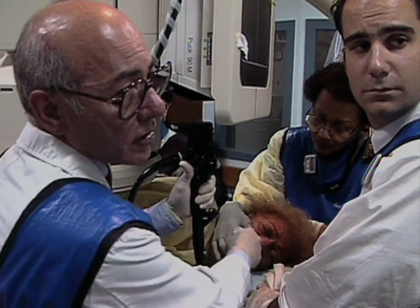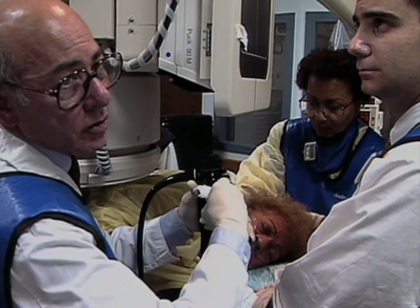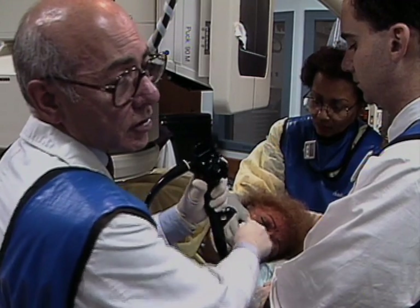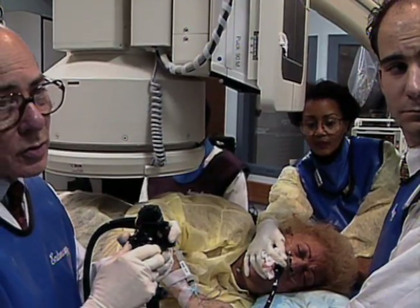Total intubation with the push enteroscope should be the goal. This can often be achieved using the overtube, since its use eliminates the formation of a large gastric loop. Fluoroscopy is used to show the multiple loops in the small intestine. The x-ray demonstrates that the overtube was not advanced through the pylorus but stopped at the pyloric orifice. It is not necessary for the overtube to pass into the small bowel because its main function is to eliminate the large loop which forms in the stomach during intubation. On fluoroscopy, the two radio-opaque rings of the overtube assist in localizing its placement.